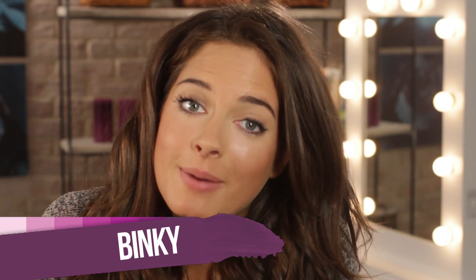Hi, it's Binky from Made in Chelsea. Welcome back to Binky's Boutique. In this week's episode I'm going to show you how to do a gorgeous silver glittery eye. This was seen on the spring summer catwalk and is perfect for a night out.